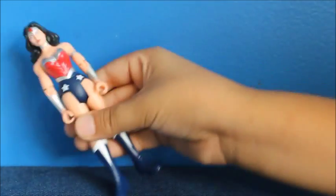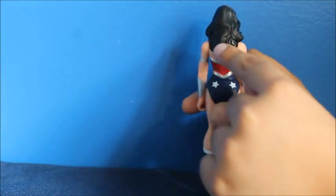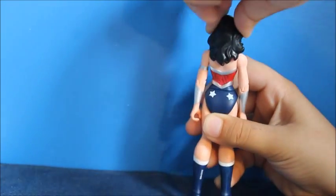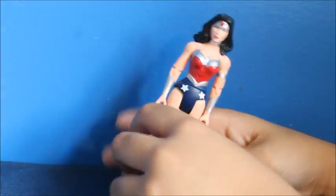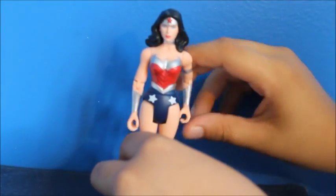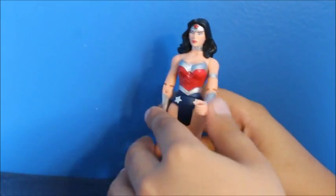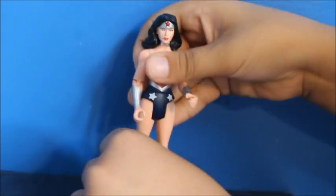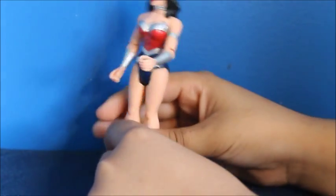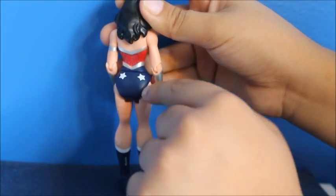This is Wonder Woman. She has some red here and black hair, which makes her head not move. Her hand does this. It would be nice if she came with her magic rope. You can bend it like this but it's not meant to. The knees will not move. This is the back — no cape, nothing. Two stars here.